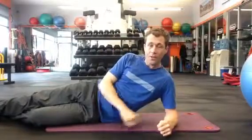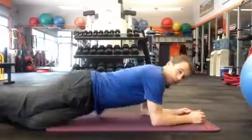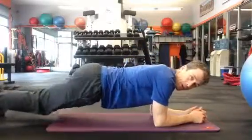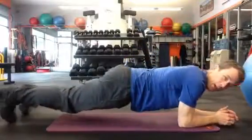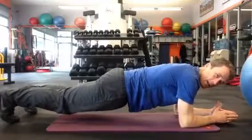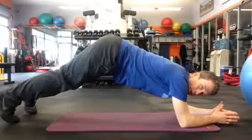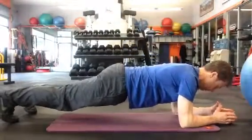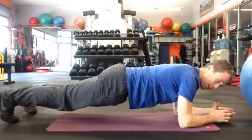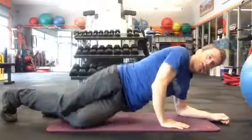The next one is the isometric prone ab, or a plank — pretty familiar, a lot of people know about it. You're resting on your elbows and toes, drawing in and bracing, nice flat back. We don't want the hips sagging or piking up. Ideally come to a flat position, chin stays tucked in, and hold it there.